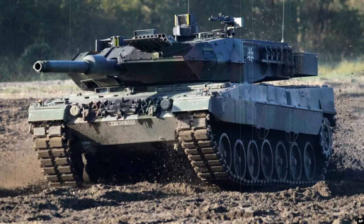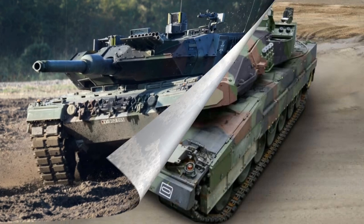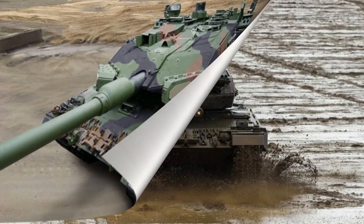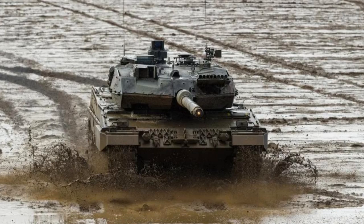The Leopard 2 was operationally fielded for the first time in the Kosovo War as part of the peacekeeping force. Similarly, it has been utilized in the war in Afghanistan following the US invasion of the country after September 11th. While not as combat-tested as some of her contemporaries, the Leopard 2 combines a perfect blend of mobility, firepower, and protection to see her crew through. The Leopard 2 joins the American M1 Abrams and British Challenger 2 as some of the finest examples of Western tanks anywhere in the world.